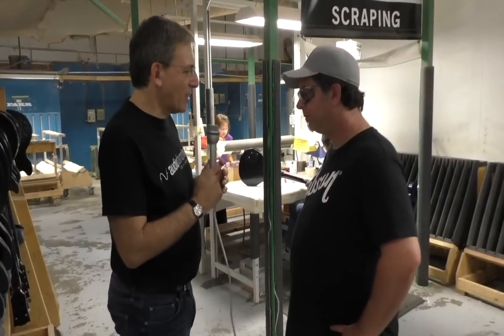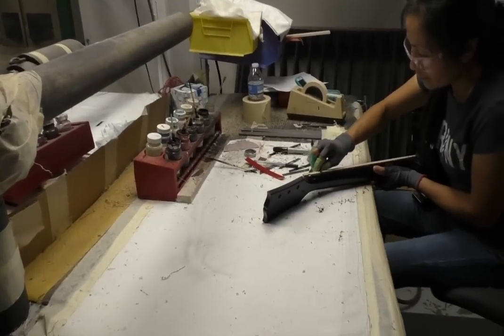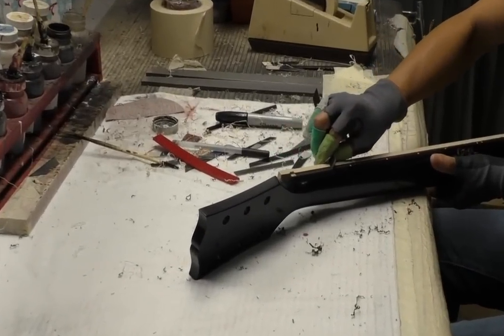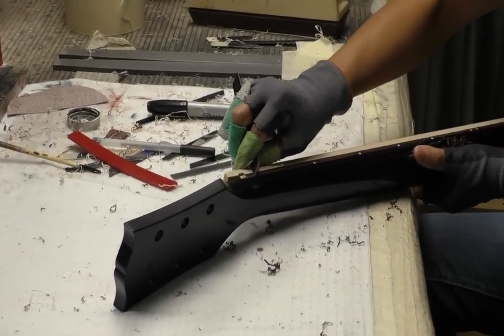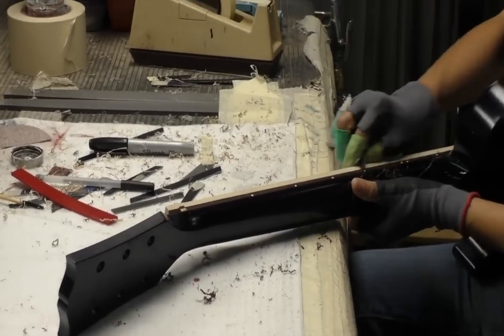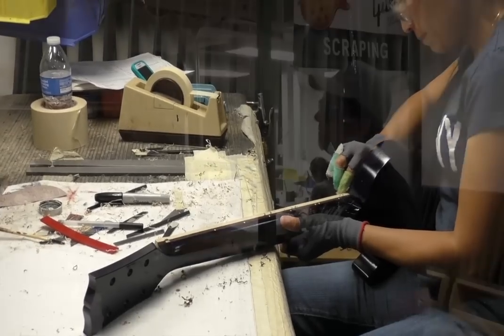This is the scraping section. They're scraping paint off areas like the binding going around the body, the edge of the fingerboard, and sometimes around the peg head. We do that instead of masking because it gives a much sharper, cleaner line than masking tape. They paint the whole surface, then scrape the paint off the parts that aren't supposed to have paint. We spray lacquer over it after that.